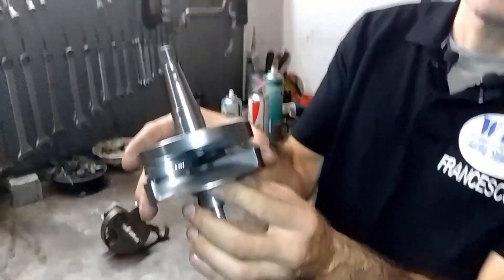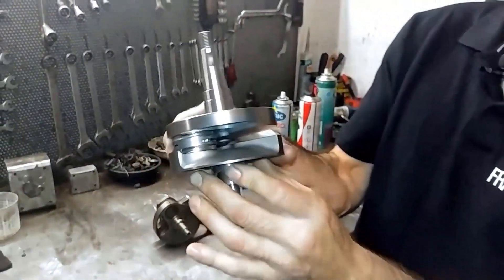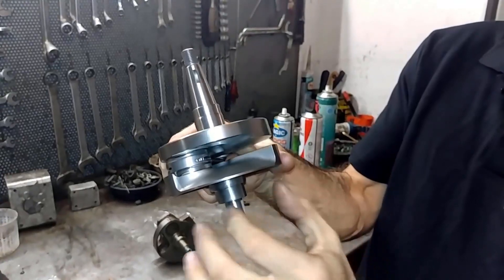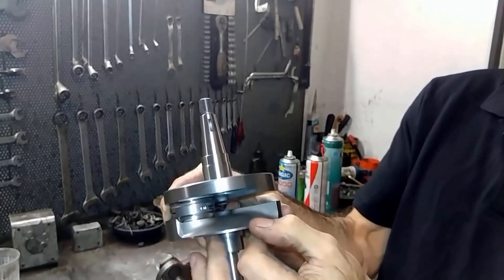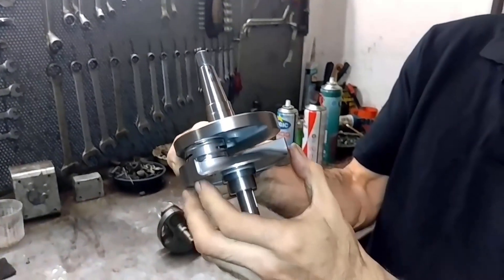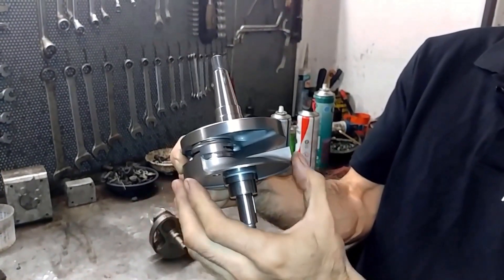Here we are. In the meantime, I present to you the new shaft. Look at the profile of the shoulder — very fluxed. It is hollowed in an intermediate way between Pinasco and BGM, even if the phase is narrow.